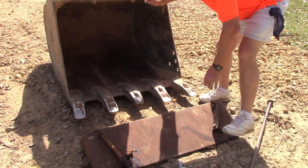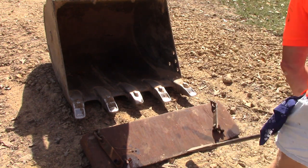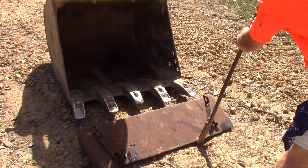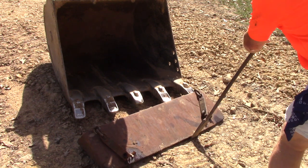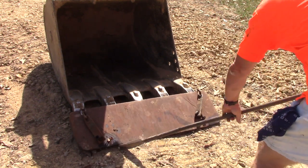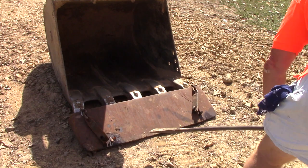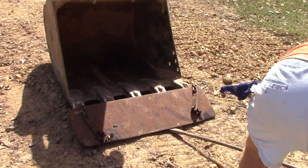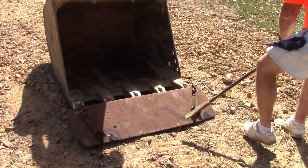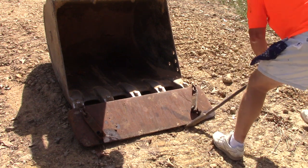I've never done this before but I think I can figure it out. I'm just gonna slide this shroud over the end here. It sounds easy but it's real heavy — it took both of us to get it off the pickup truck. We dropped it on the ground right here, then I swung the bucket around. It makes sense that I could just slide it on with a rock bar, working it on a little at a time, and then bolt it on. I've never seen it done, but it doesn't look like rocket science.